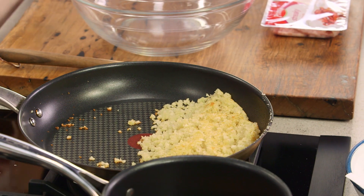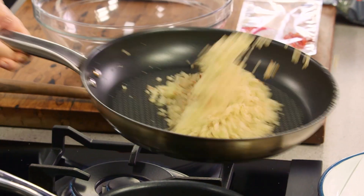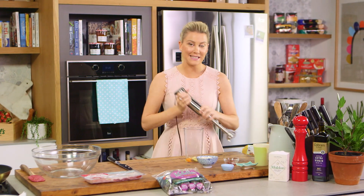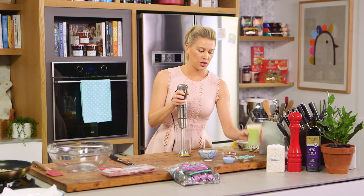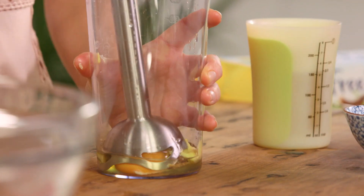Before I continue I'll just give these crumbs a little toss — taking shape now. Back to the sauce, I'm going to start blitzing this until it starts to come together, then we need to thicken it just like any other mayonnaise. I like to use some grapeseed oil, a small amount to start with just to control it. Once I've added one cup of this I'll add some olive oil.